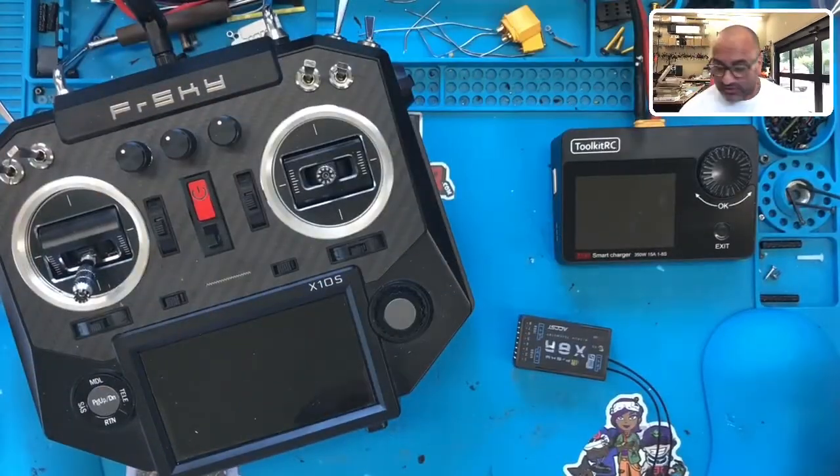Hey guys, Target Cyclone FPV, and I've got another RMA on the bench. I've already opened this box because it's really big — it had a Horus X10S radio plus a bunch of receivers in there. Let me just show you what I'm working on.